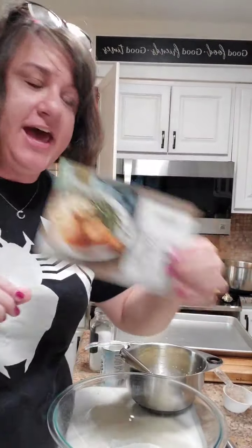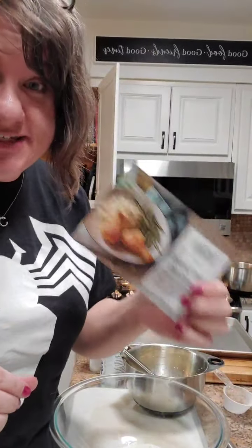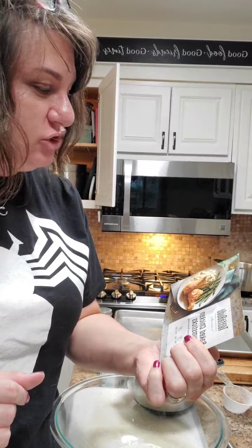Hey everyone, it's Laura with Pampered Chef. How are you today? This is Wednesday and I'm making something from Taste Buds. This is called Baked Chicken Drumsticks, and of course I'm modifying, but I want to show you how to do this.